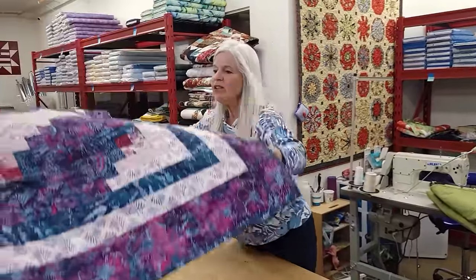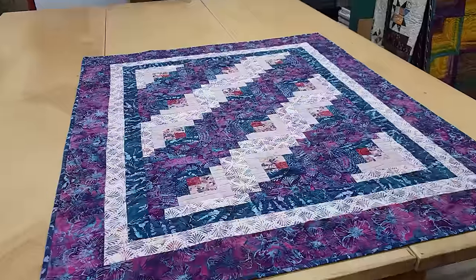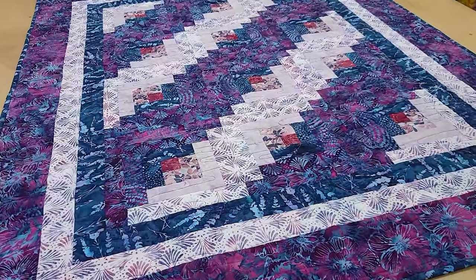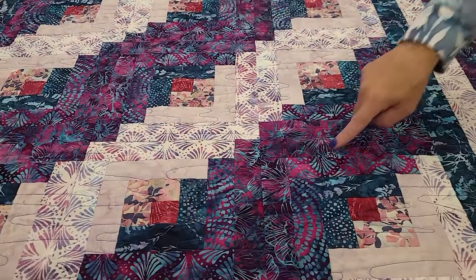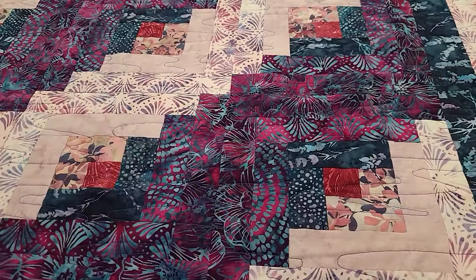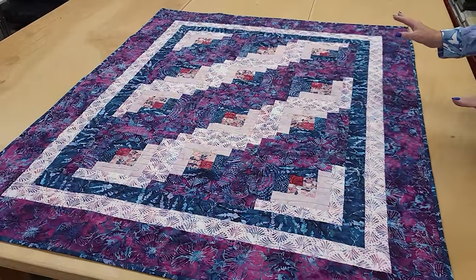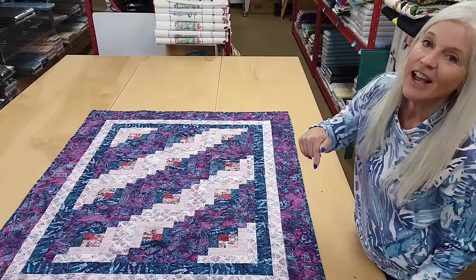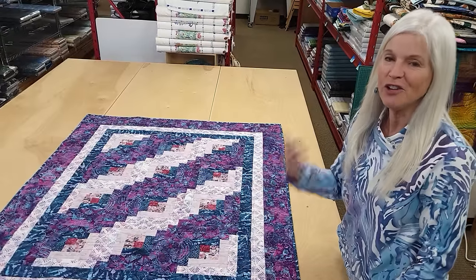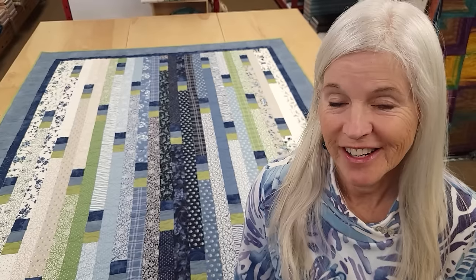Thanks so much for watching our video today. We hope you enjoyed it, and if you have questions you can leave them in the comments and I'll be sure to answer. Today's giveaway is a log cabin in a plum magenta color. Just click the link right below this video that says giveaway, put in your name and your email address, and you might be the lucky winner. If you like our videos and want to support us, the best thing you can do is subscribe to our YouTube channel — that really helps us out. Happy quilting!